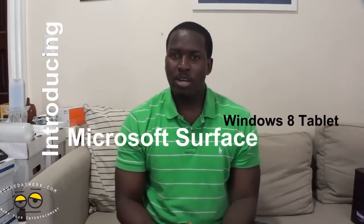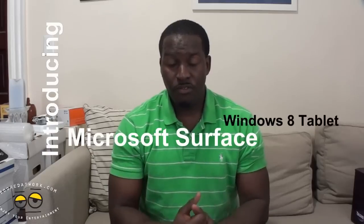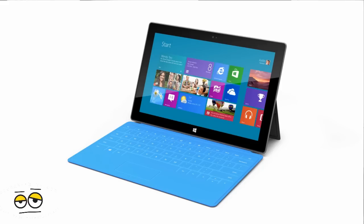This is Thunder E from borderwork.com and today I'll be introducing the Microsoft Surface. Microsoft has announced its very first Windows 8 tablet which is built and sold by Microsoft. It's not an Asus, it's not a Samsung — it's a Microsoft hardware product, just like the Xbox itself.